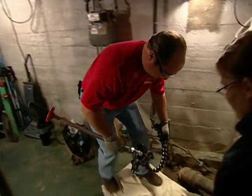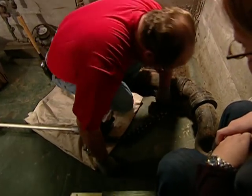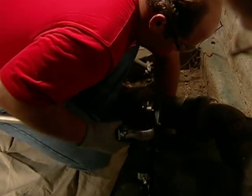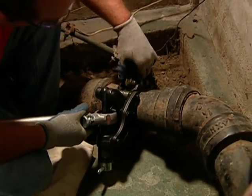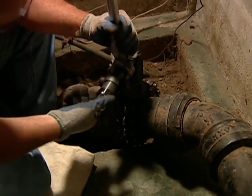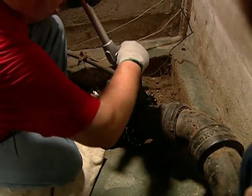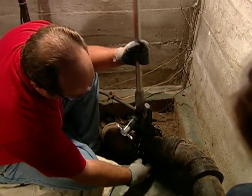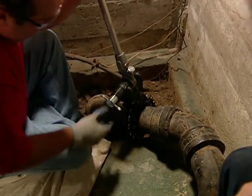The first tool I'm gonna use is a soil pipe cutter. This is a chain with some blades on it that I'm gonna wrap around the pipe. I need to snug it up and once it's in place, I'm gonna turn this ratchet. Now what I'm worried about is that this pipe may be worn and the bottom may break away and not break clean, so cross your fingers. Here we go.